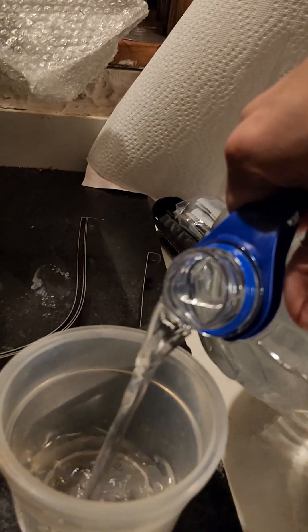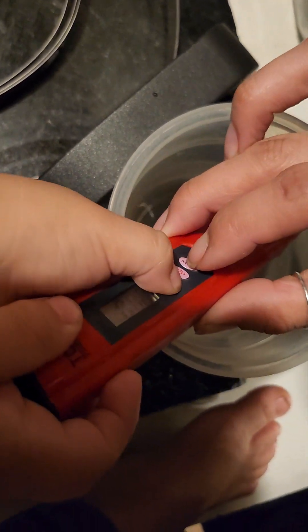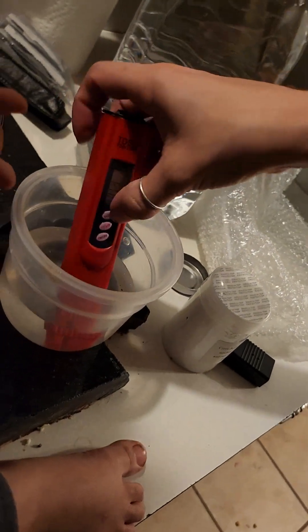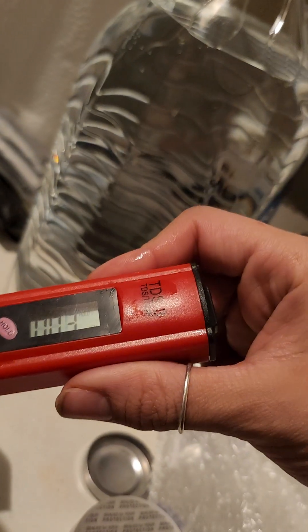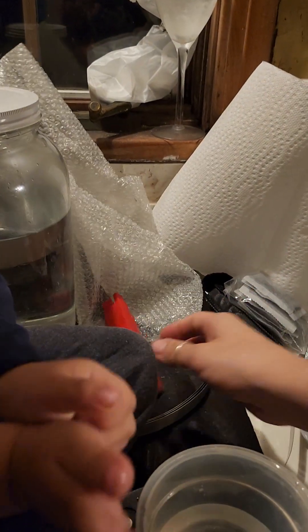Now let's also test the purified water from Aldi for comparison. Let's get a little jar and get some Aldi water. Dip it in there — it reads 0.03. So my distilled water is 0.01 purer than the Aldi purified water.